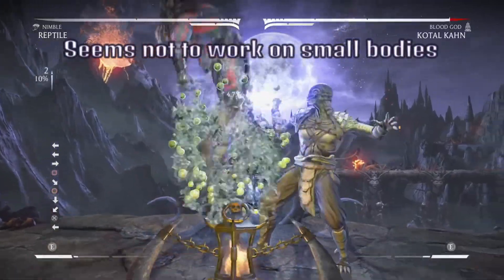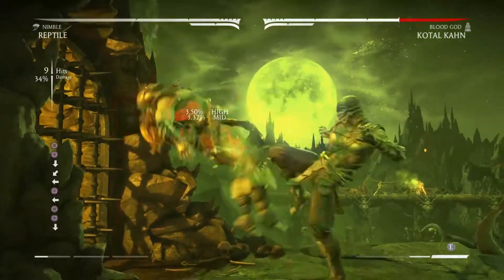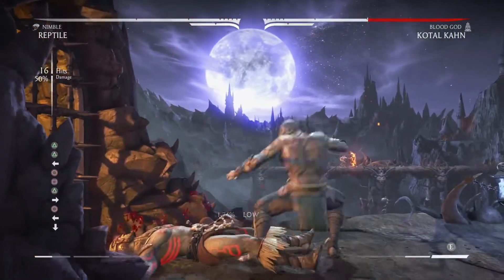Hey guys, I just want to show you this clip — I thought it'd be useful for side switching. The way to get it off is hit them kind of at the last second, lowest to the ground.